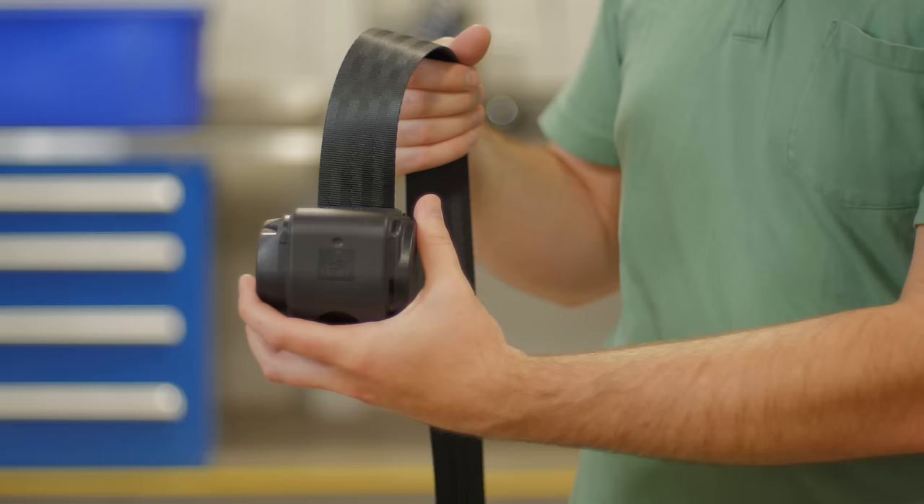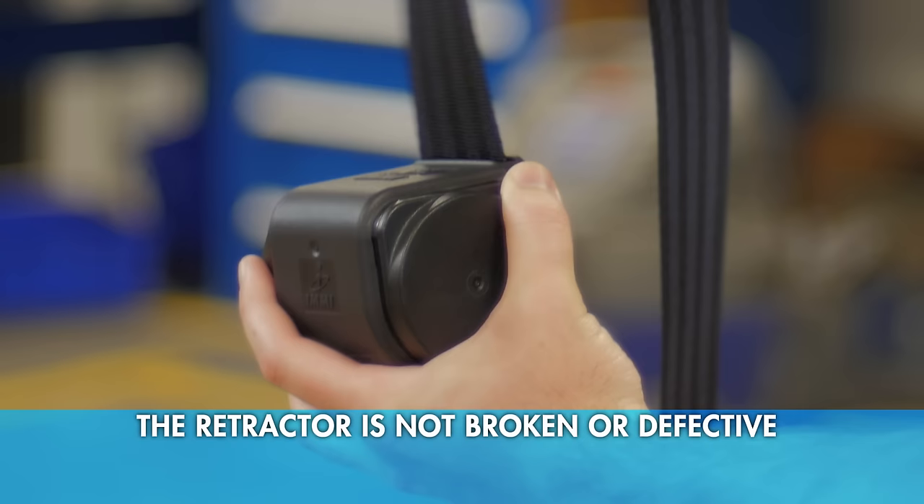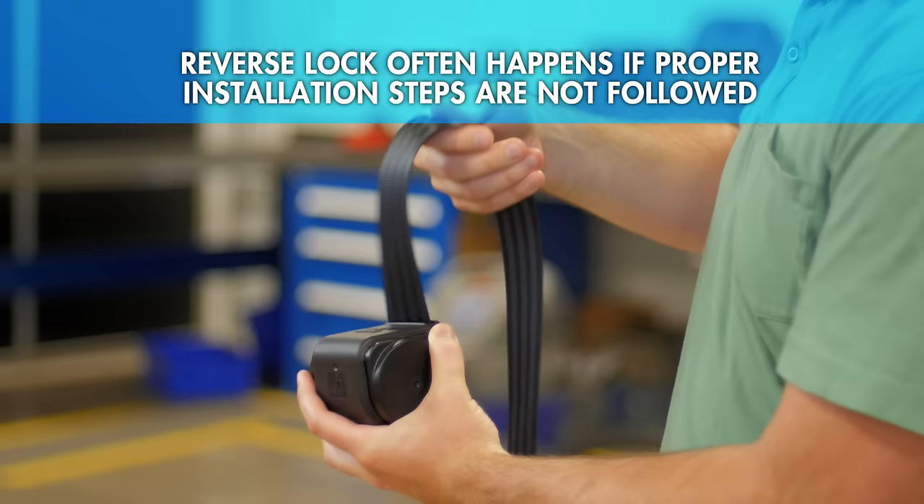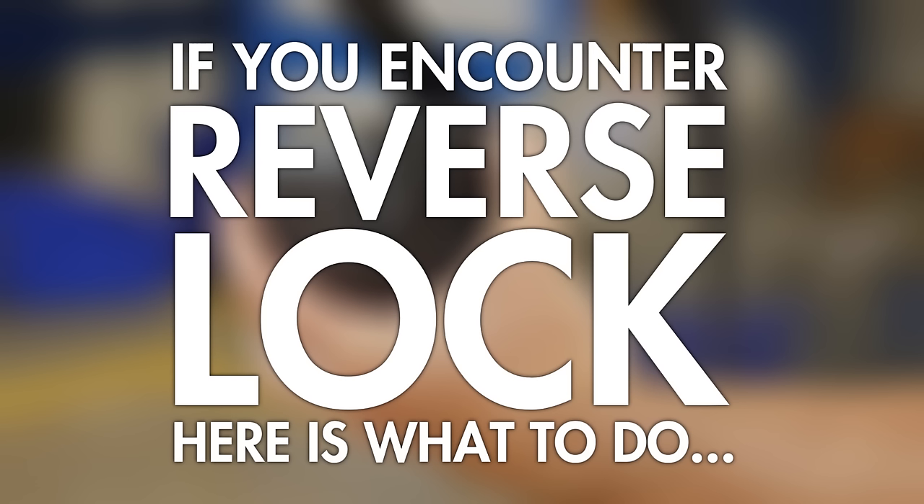If you get a seat belt retractor — one of these — that won't let you pull the belt out, this is what we call reverse lock. There's nothing wrong with the retractor. This is simply something that happens from time to time, regardless of who manufactured it, and is caused by the retractor not being able to pull in enough web to unlock itself. This often happens in the installation process if the proper installation steps are not followed.